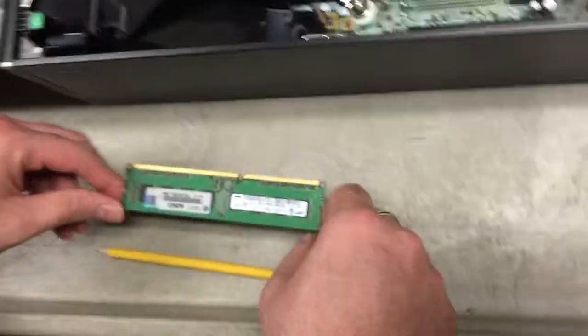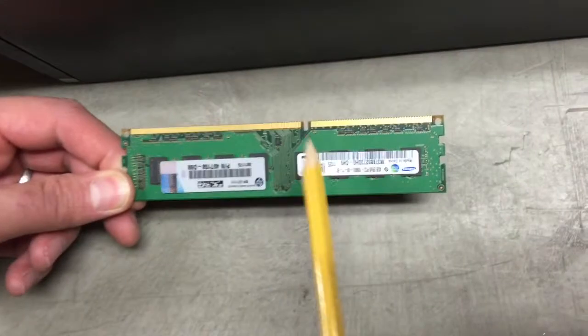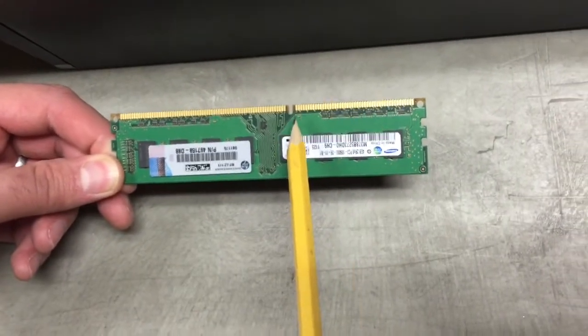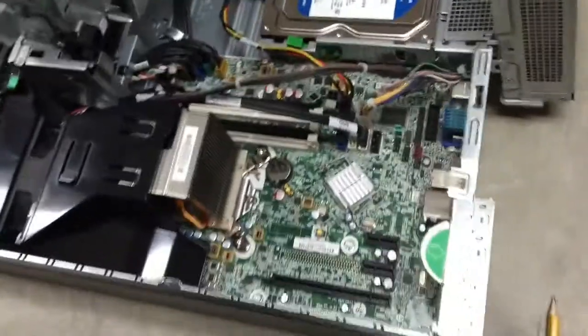To ensure the RAM is put in properly, you'll notice there's a groove here in the RAM. This makes it easier for you to know which way it should be placed in there, so you don't have to worry about putting it in incorrectly.